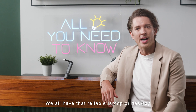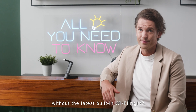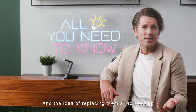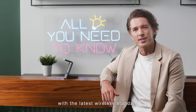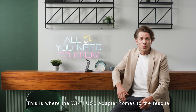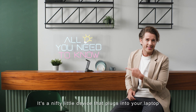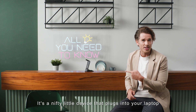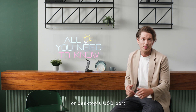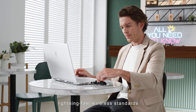But what about your aging devices? We all have that reliable laptop or desktop without the latest built-in Wi-Fi, and the idea of replacing them all to keep up with the latest wireless standard can be a bit overwhelming. This is where the Wi-Fi USB adapter comes to the rescue — a nifty little device that plugs into your laptop or desktop's USB port, giving it access to those new lightning-fast wireless standards.